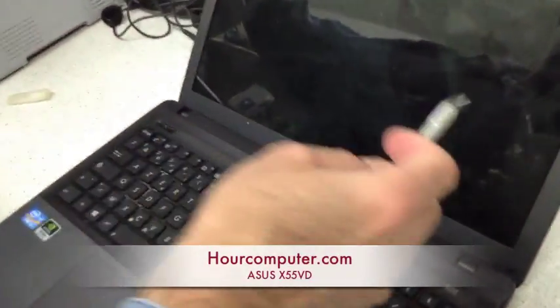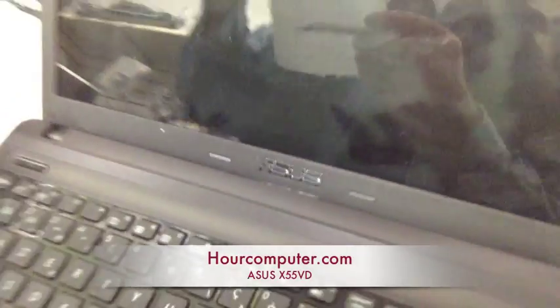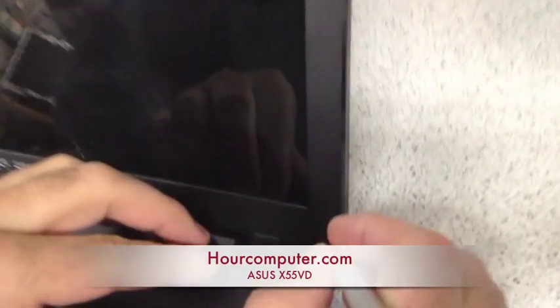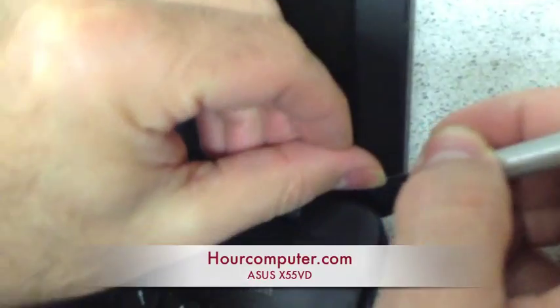So today we're going to change the screen on the Asus X55VD. First, we've got to uncover where the screws are. There's a little cover here, and I'm going to take this out.